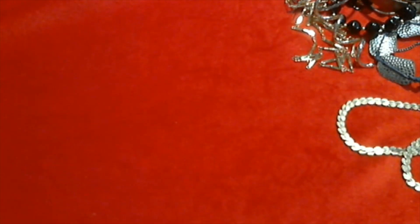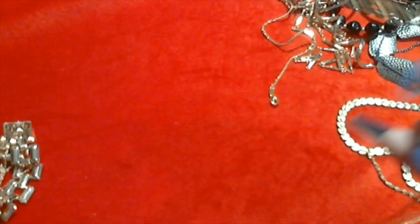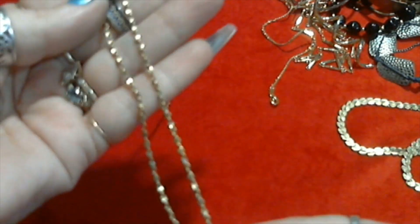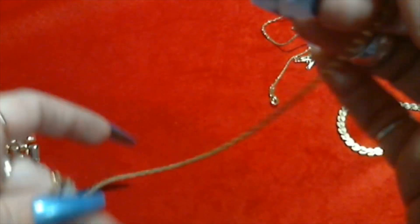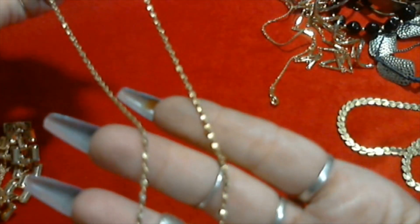It's a little bit more 14 karat style. This reminds me of the little necklaces that they would give away in stores - they were like gold plated or something. This one's cool, I like this little twisted design gold tone, and this one has a spring ring clasp. It's not signed but it's pretty, I like that one.